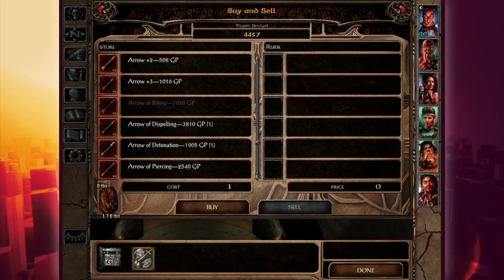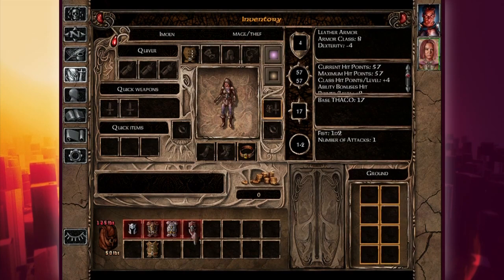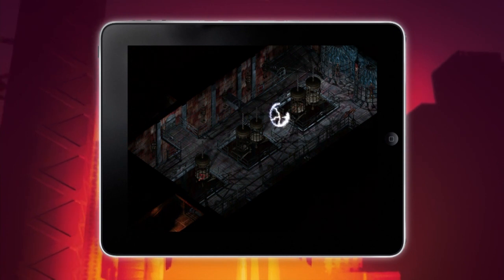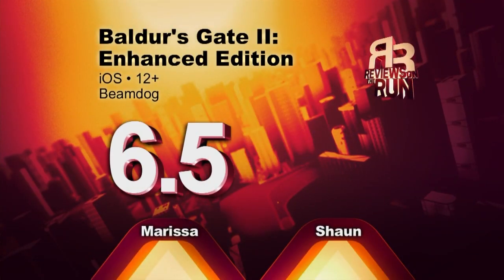This is the kind of game for people who are really invested in role-playing games — they want to know what each weapon does, they want to know exactly what each character is equipped with. I feel that this Enhanced Edition is a cut above the previous Baldur's Gate, but I really wish they spent a lot more time enhancing the interface, so I could know exactly what I was going to say to these guys who might otherwise want to kill me. Marissa, what are you giving Baldur's Gate 2 Enhanced Edition? She gives a 6.5, and I'm giving it a 7.